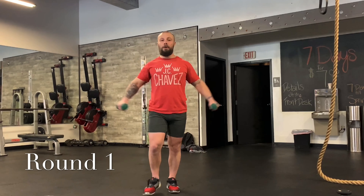So grab those weights. We're going to do two-minute rounds, rest 30 seconds. First round is a warm-up. Three, two, one. With your weights — we're going to lunge and do a lateral raise. Raise the weight as you step out, bring it back down. We're just going to do this for about 30 seconds.